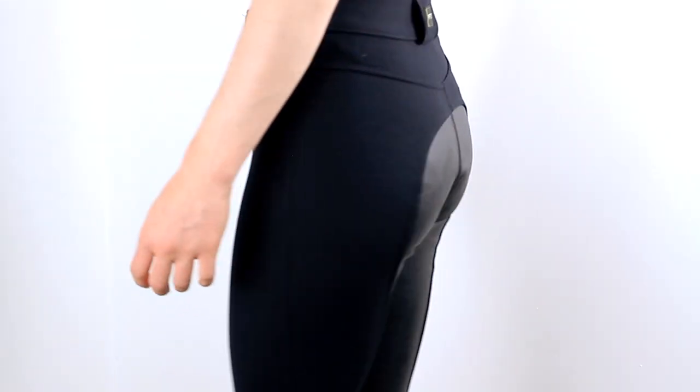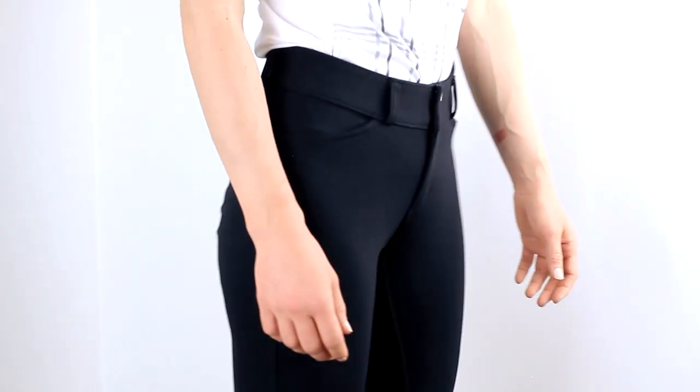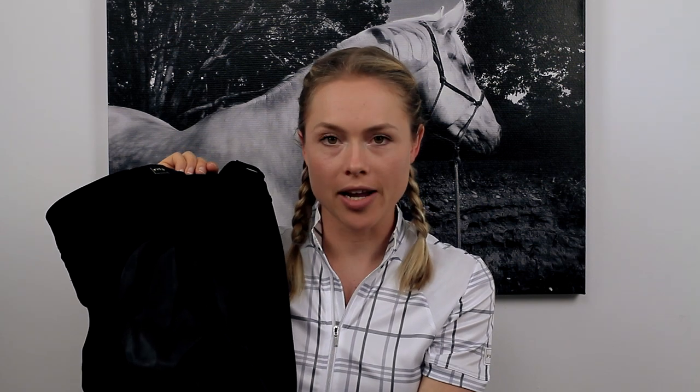I also really like the full seat. It's like a leather look full seat — it's obviously not real leather, but it's really, really grippy. The only downside about the full seat is that in summer on those blistering hot days, which we get in Australia, you do get a little bit sweaty, but that's just under the full seat area.